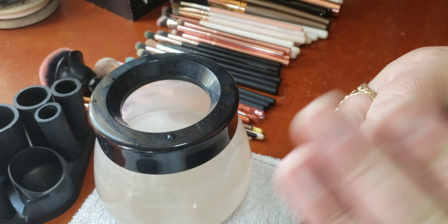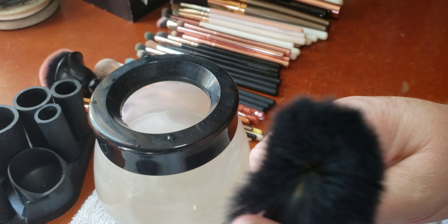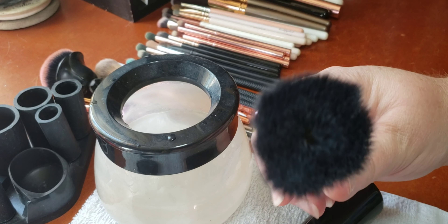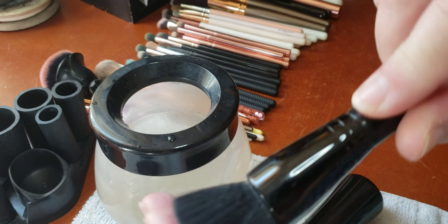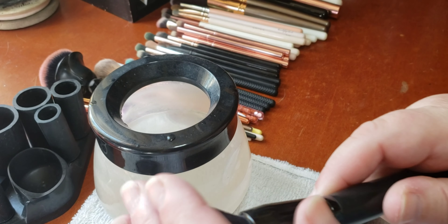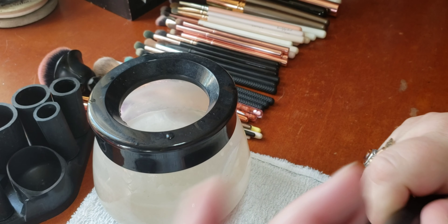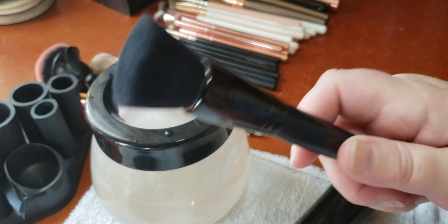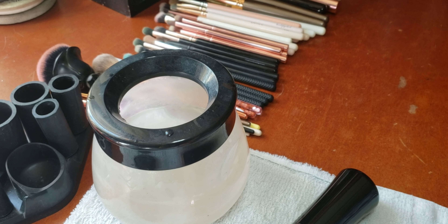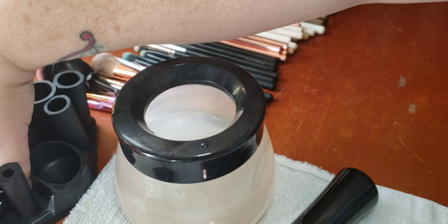It looks like this, and then you pull the whole thing off. Look at that — there's no leftover residue and it's dry to the touch. I still won't use this until much later; it's dry enough I could use it right now, but I want to make sure all down in there is dry. Now I'm going to show you how to use this to just clean the brushes.